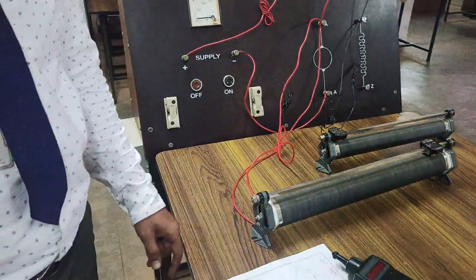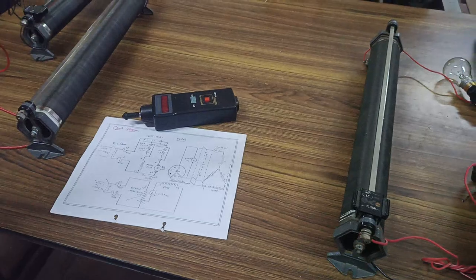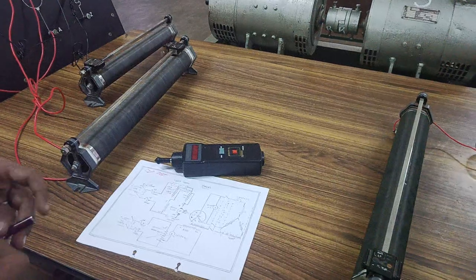The alternator here uses an electromagnet — the rotor is an electromagnet. Now we are going to replace this rotor with a permanent magnet. So now let us try to demonstrate.